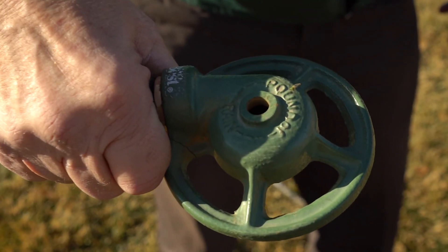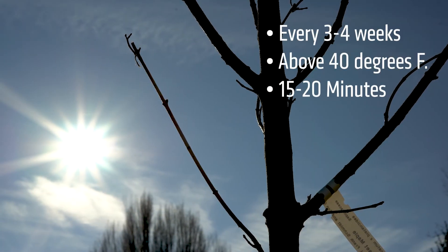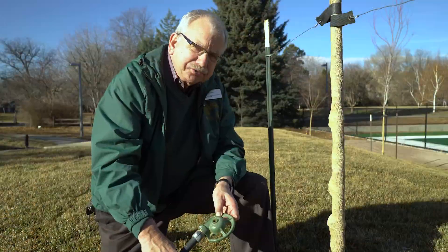You can take a little sprinkler like this about every three to four weeks if we don't get good snow cover, and if it's above 40 degrees Fahrenheit, and water for about 15 to 20 minutes. You'd want to do it close to the drip line.